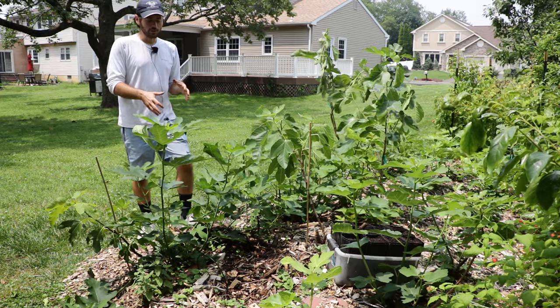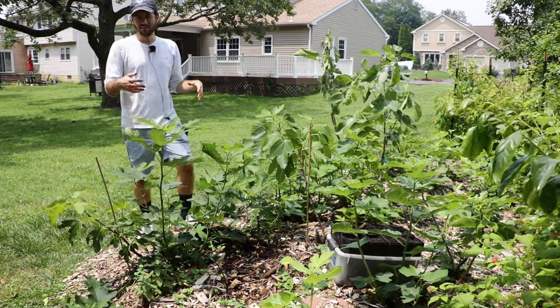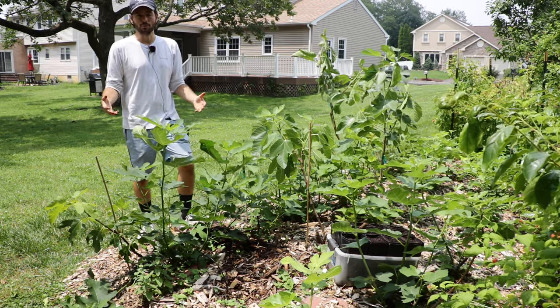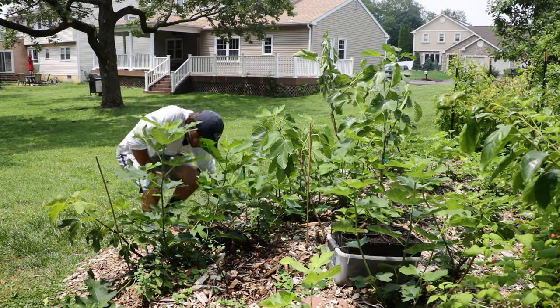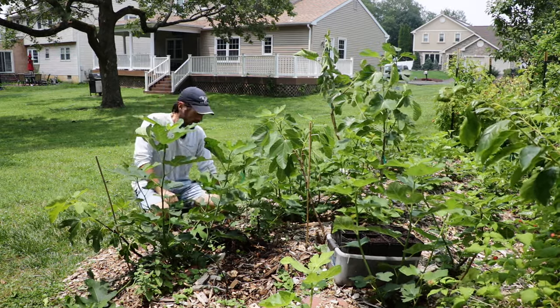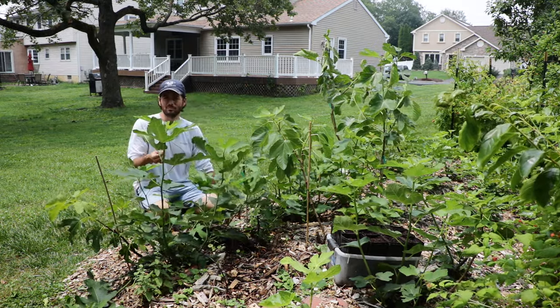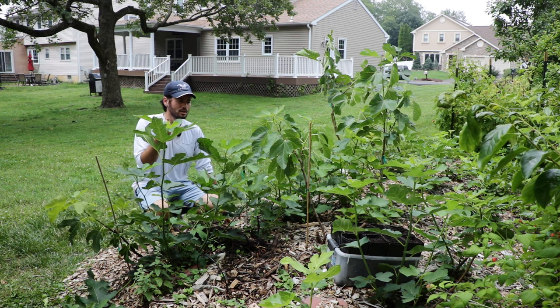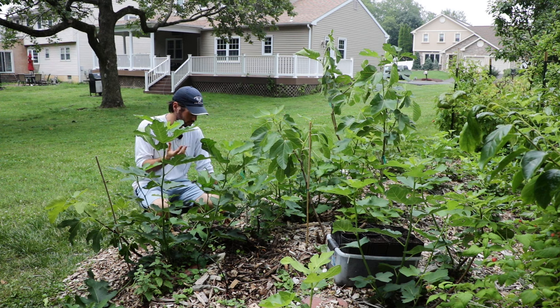But I found something interesting this year as I was inspecting the fig trees in this plot that I think a lot of you guys have probably never seen before. I was just looking down at the base because I covered this whole plot with wood chips, and I noticed what looked like really small shoots of a weak variety or a weak tree coming up from the soil line.